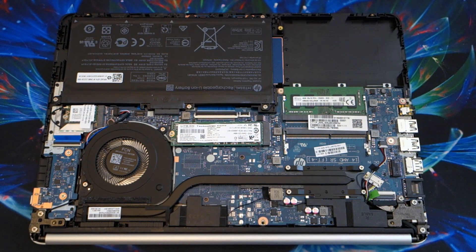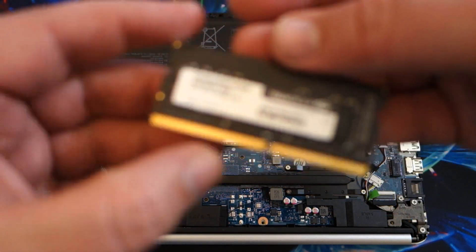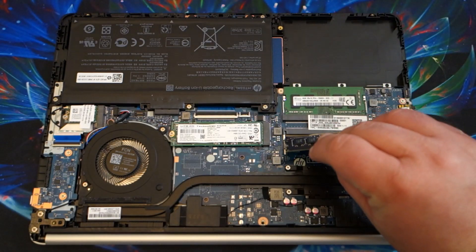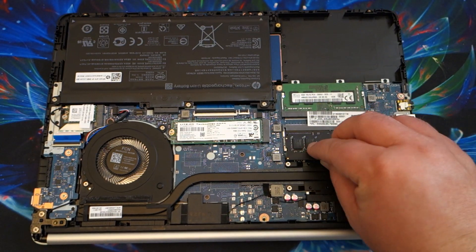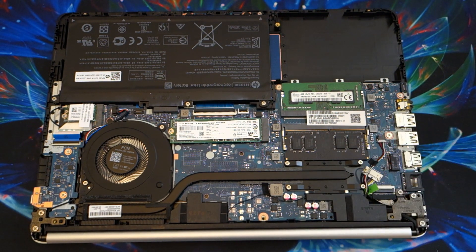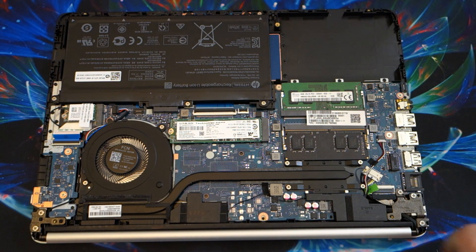I have here an 8GB memory module, so we're going to upgrade this right now to a total of 12GB of memory before we even do any performance benchmarks. Since we got it open, might as well take advantage of that extra slot. That's how easy it was to swap out the memory. Obviously the CPU isn't upgradable — I may repaste it, but we'll see how it does thermally, whether it throttles. I don't even know if this system has two cores or four cores — we're going to find that out.